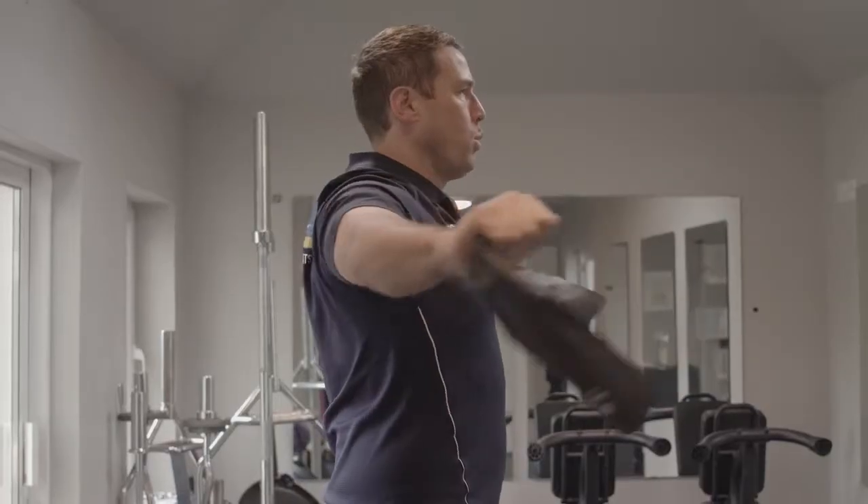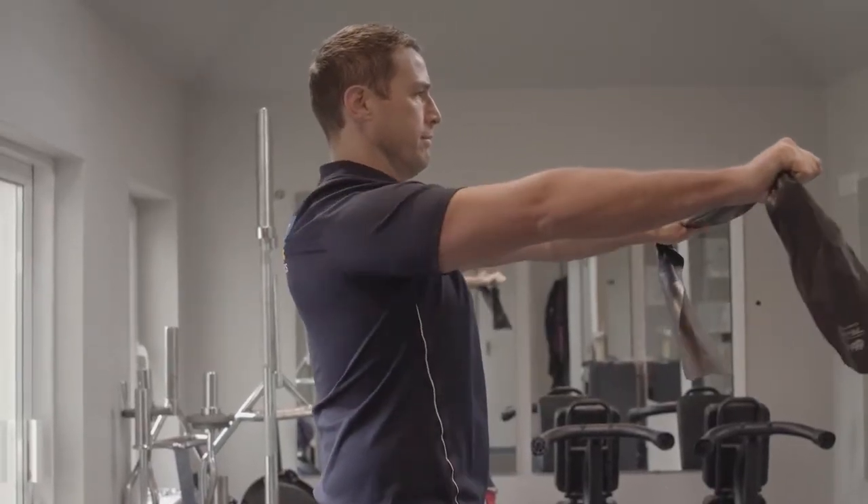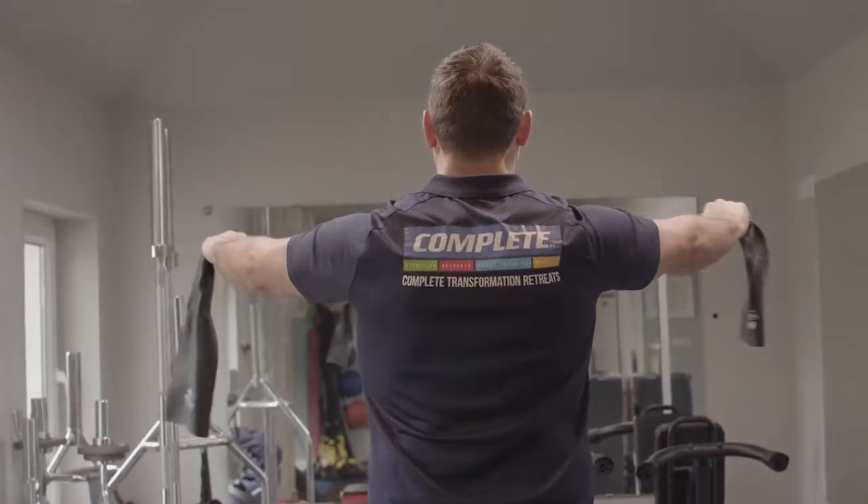So with our band pull-aparts, this is how we do it. We squeeze our shoulder blades together with our arms straight. We pull the band apart and exhale at the same time. We go through 10 repetitions of squeezing your shoulder blades together, making sure we pull our band apart with our arms straight.